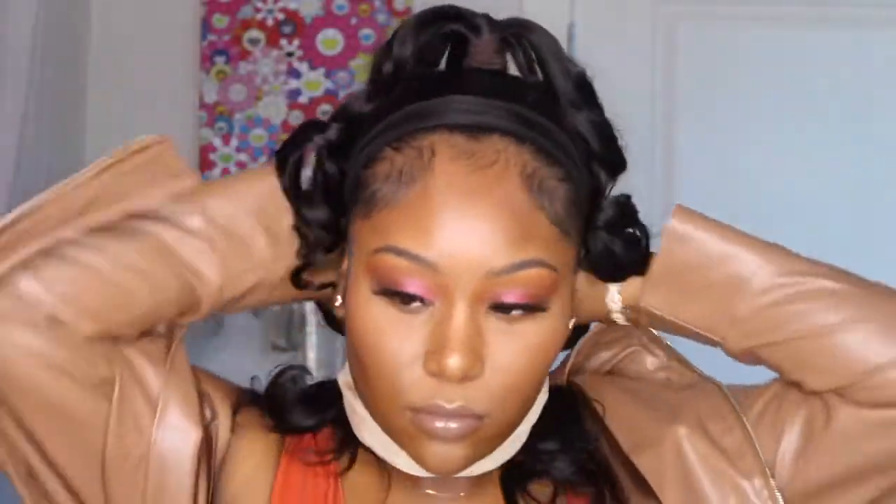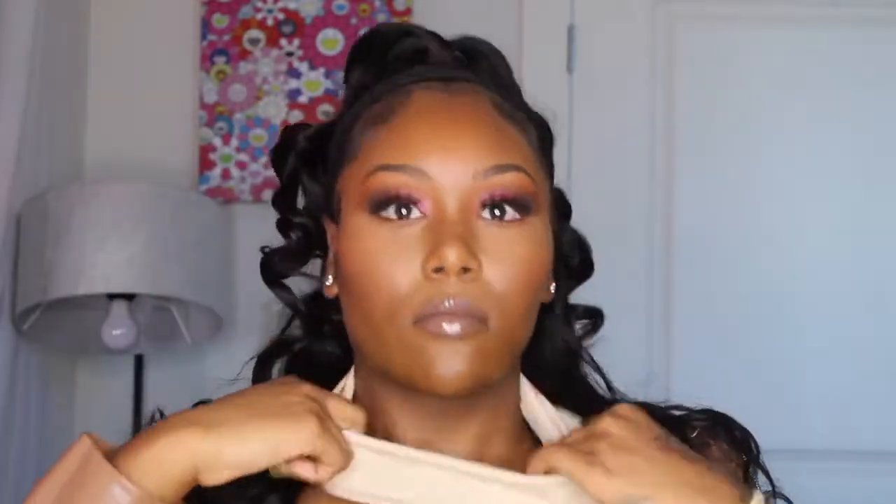Now that I've finished styling this wig — which literally took five seconds — I'm going to remove my scarf. I'm going to stretch those curls out. So this is the finished product. Did you guys enjoy this tutorial? Because I sure did. Literally, as easy as you see me do it, that's how easy it will be for you. It doesn't get simpler than that.